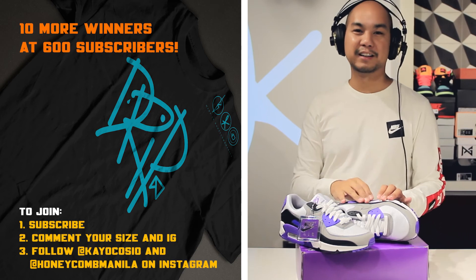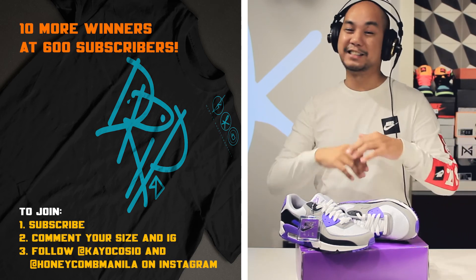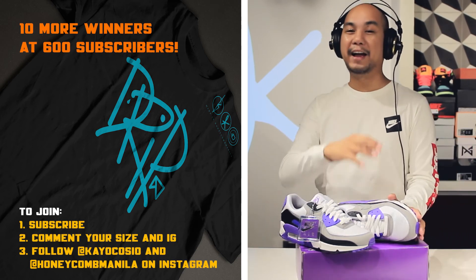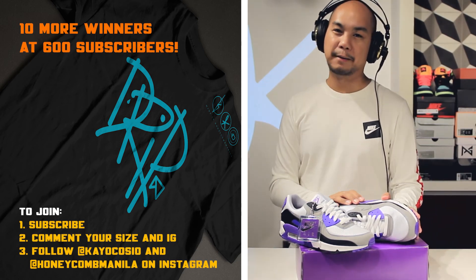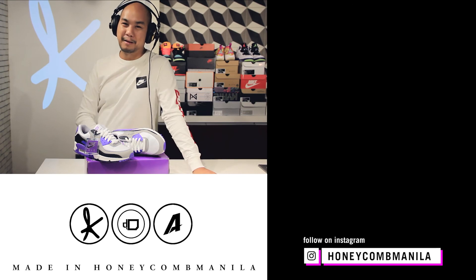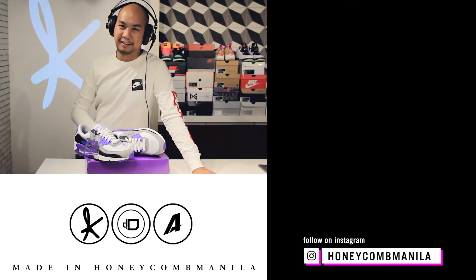What is good everyone? Welcome back to Honeycomb Manila. If you're not following along on Instagram, I encourage you to do so. I'm at Keo Kaush on Instagram. You can follow at Adjima Mag and at Honeycomb Manila on Instagram. We are doing a giveaway here on YouTube for our subscribers. You need to be subscribed on Instagram so that we can DM you, and then comment below with your Instagram handle and your t-shirt size so that we can get in touch with you if you win. We're giving away 10 t-shirts at 600 subscribers.